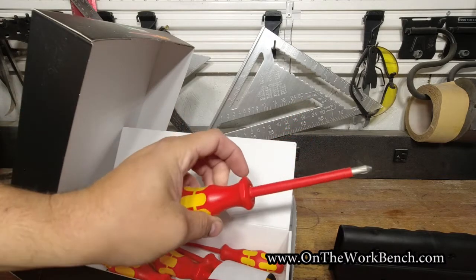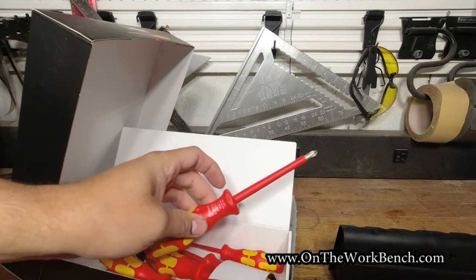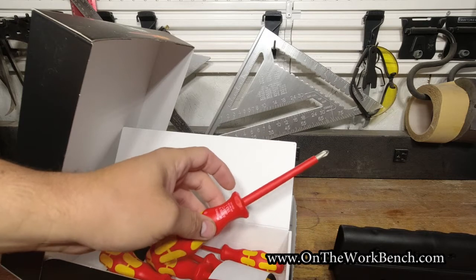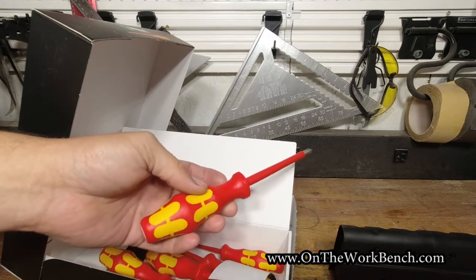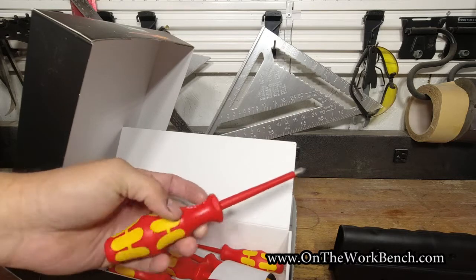I've got some work I need to do on my household standby generator, and one of the final steps in that is adjusting a voltage regulator. In theory I shouldn't need screwdrivers like this to do that, but I thought it would be better safe than sorry — so that's why I picked up this kit.